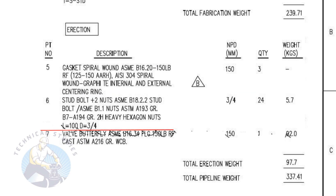Item number six is stud bolts, with two numbers heavy duty nuts and washers. The stud length is 100 millimeters and the diameter is three-fourths. The quantity is 24 numbers. Item number seven is a cast iron butterfly valve. The quantity is one.